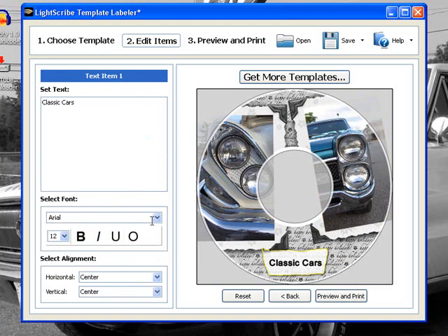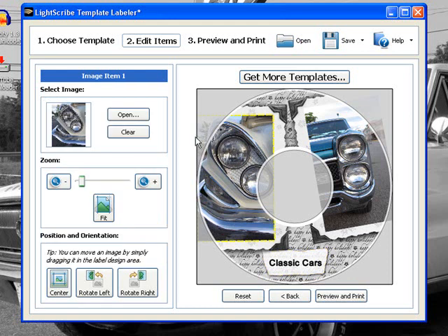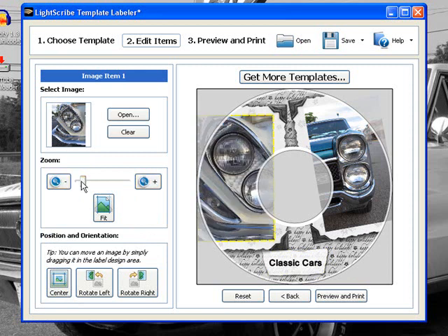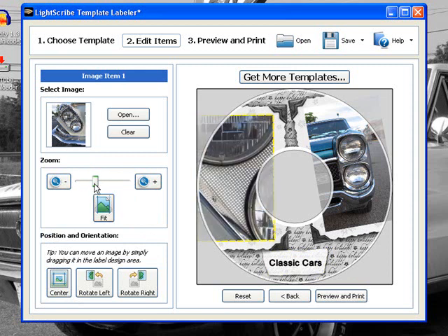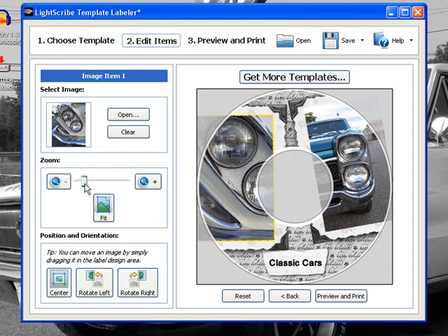You can change your fonts here, and you can also change the alignments. Also with the photos, you can zoom them in and out. You can put one in there and make it fit, or you can zoom in or zoom out.